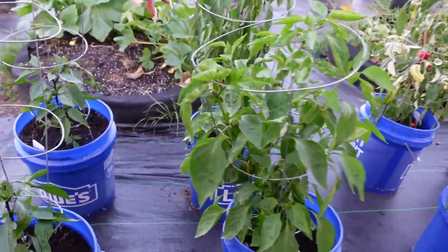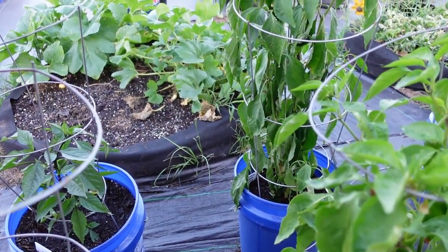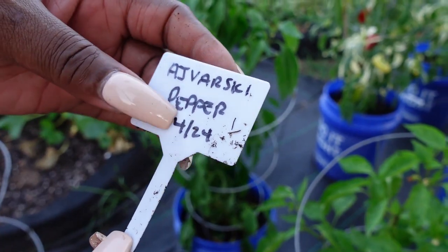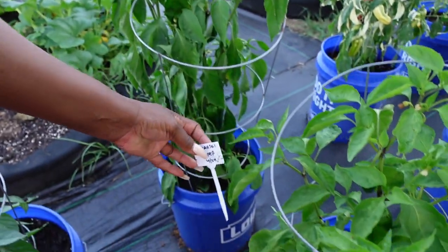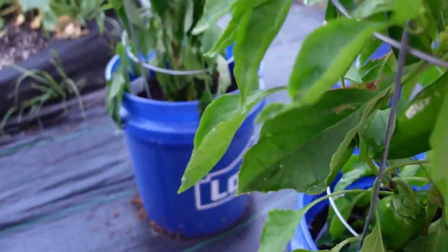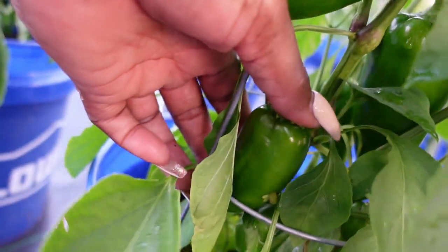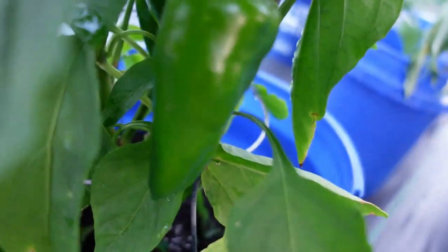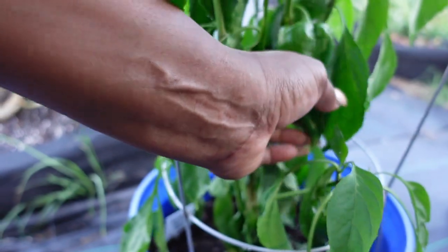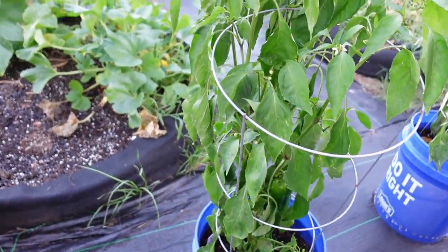And these? These are the Advarsky pepper. Yeah, I've never grown these — they're Baker Creek, but we'll see. There's some on there too. That's a nice one right here. Got a lot of them on there. And these turn color — they're supposed to be red. They're really, really nice. Okay, they're really doing good.